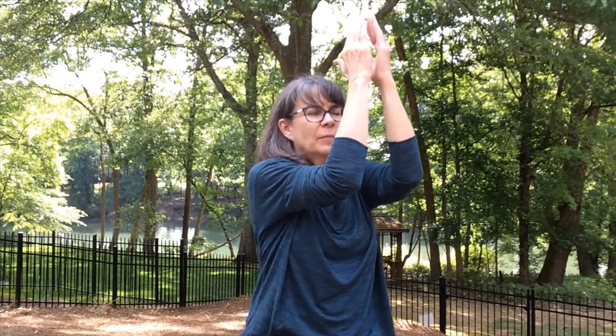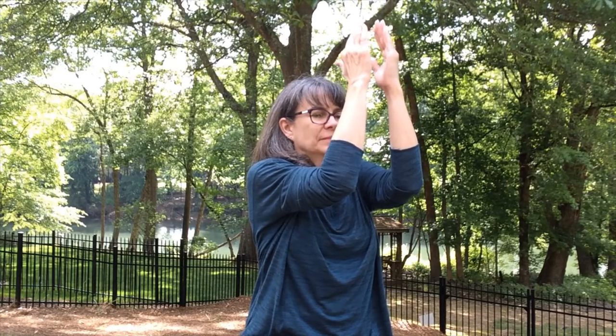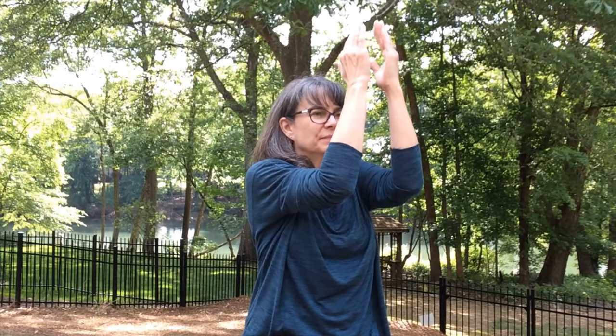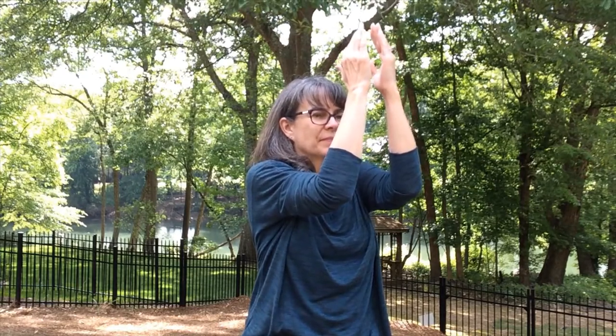Inhale, see if you can send your elbows up a little bit higher. And exhale. One more breath here, inhaling and exhaling. Then inhale the arms back to cactus and let the arms go. Wiggle the shoulders again — a little up to the ears and down, or maybe make circles with them back and forth.